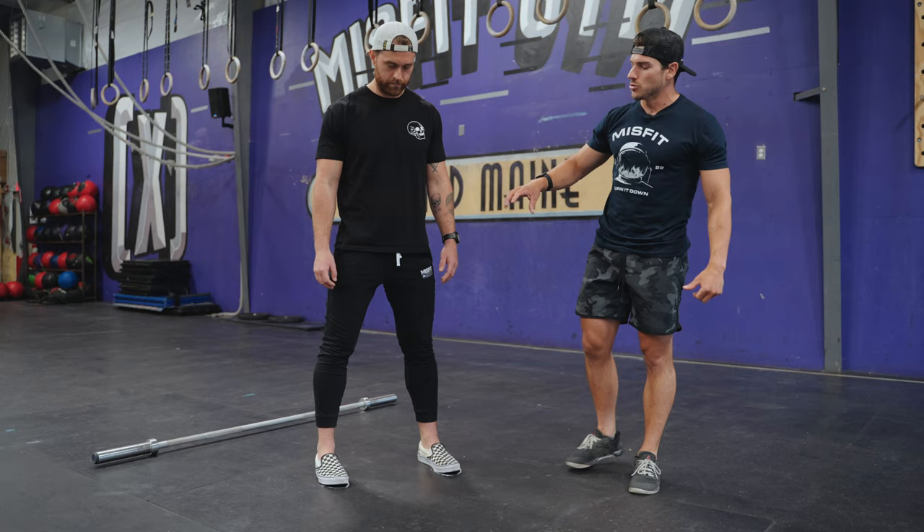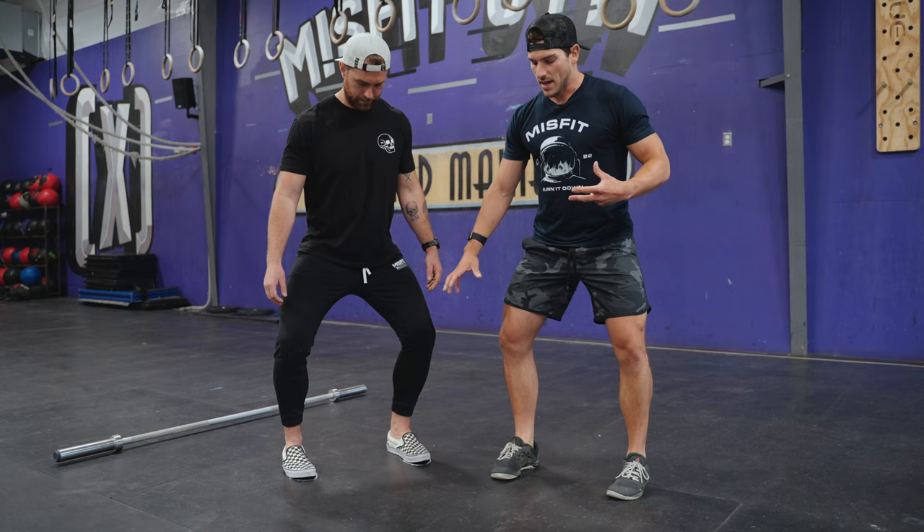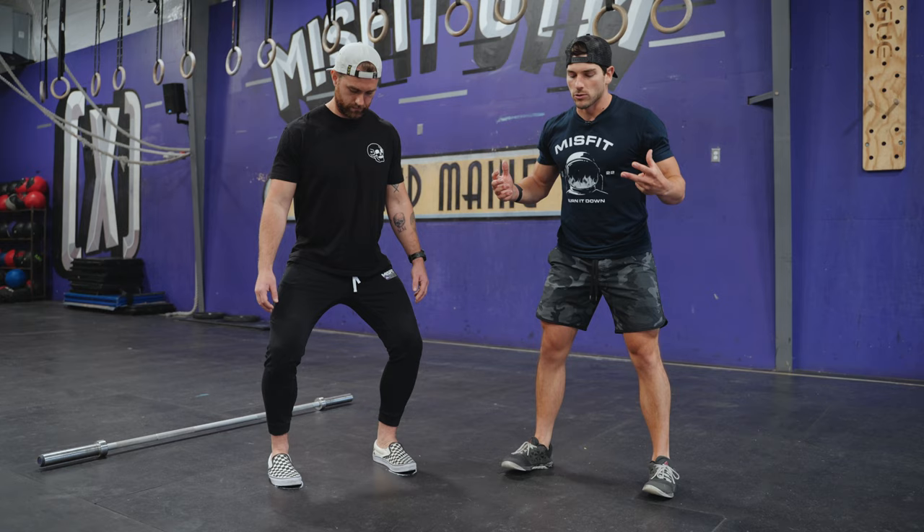As long as you're able to keep those toes pointed relatively forward, when he goes into the dip his feet remain flat on the ground. He's creating tension by pushing his knees out, but his whole foot stays totally flat. If you have to toe out just a tiny bit because of your proportions, so be it. If not, we're looking for that straight north-south position.